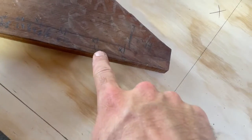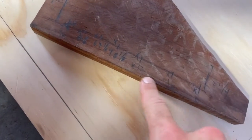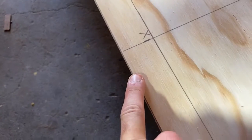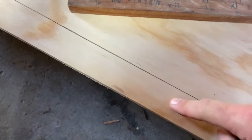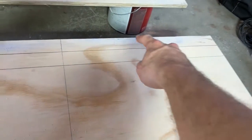I also marked out the locations of all the studs. This house was built in 1953 so everything's not perfect — the first stud was 16 inches on center and then it was about an eighth of an inch off. So I translated all those measurements starting from here: 16, 32, 48 and an eighth, all the way down. That way when I put this thing up I'll know where the studs are. I also marked where the blocking is installed so I know where my nails should go.